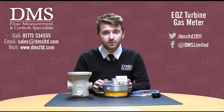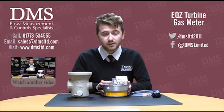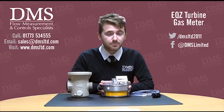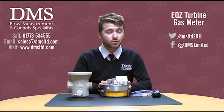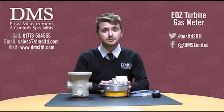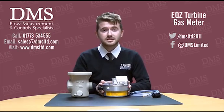If you've got any questions or comments, please feel free to leave them in the box below. If you'd like to watch another one of our videos, please click the link on screen now, or head over to our website for more information on these meters and the ranges DMS can offer. Keep subscribed so you don't miss out on our future videos. Thank you very much for watching and I shall see you next time.